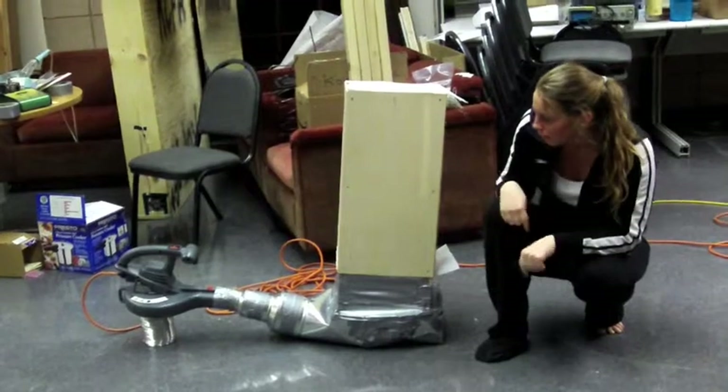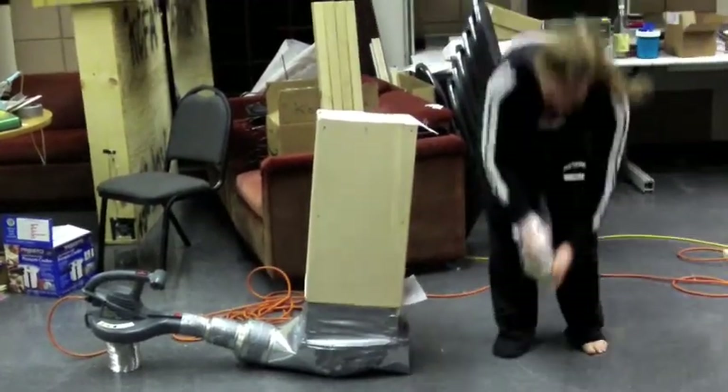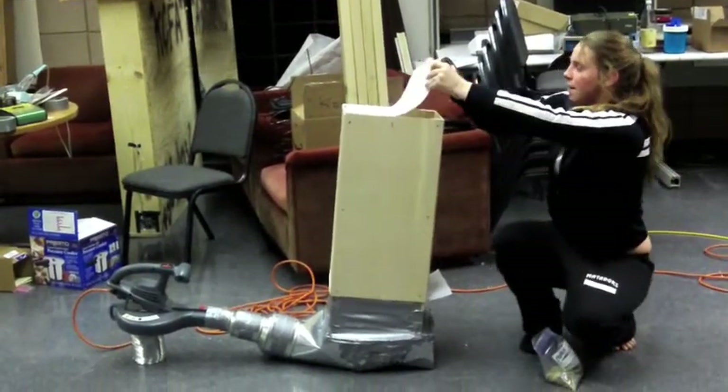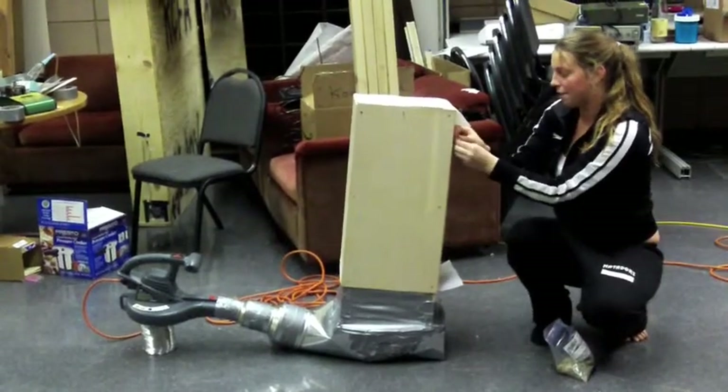So let's do a little demonstration of our system. We take the coffee beans and we just drop them in the top like this, and then we can secure it down with my little fun wire that I have right now.